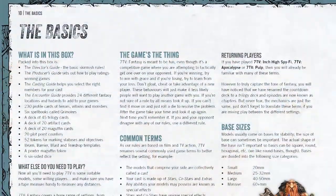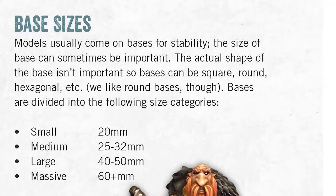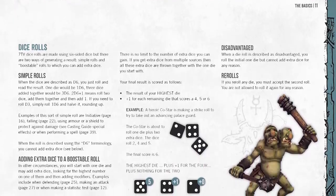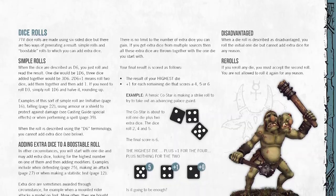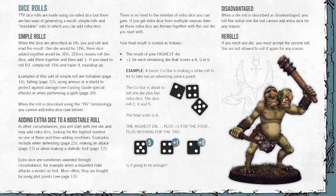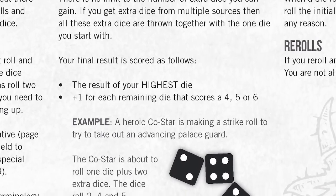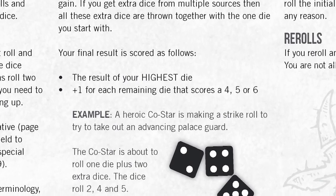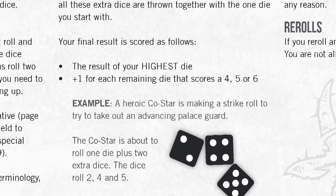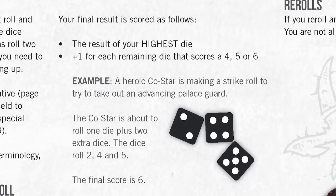The guide gets into gameplay basics, starting with a breakdown of base sizes. Squares and rounds are both fine and they come in different dimensions for different sizes of characters. After that, the dice roll details get defined. Rolls are always done on D6s and the standard system combines the number of dice you roll to get an overall total — these are called simple rolls. There's also an alternative system called boostable rolls, where you take only the highest result from your dice pool and add a plus 1 for every other die that was a 4 or more.